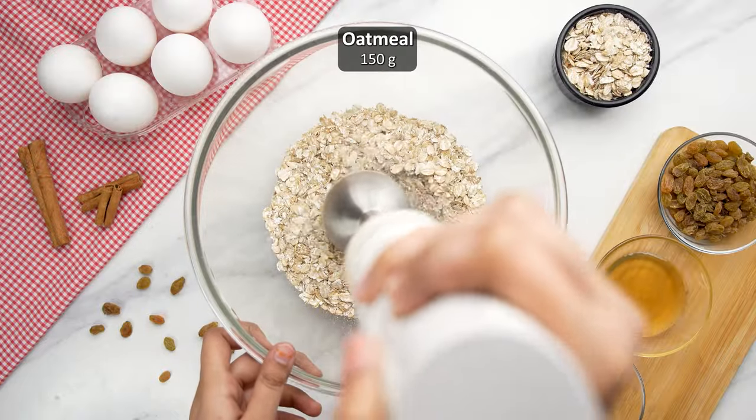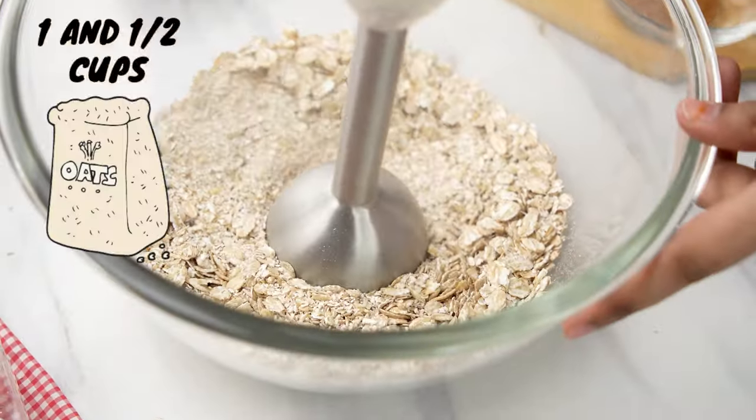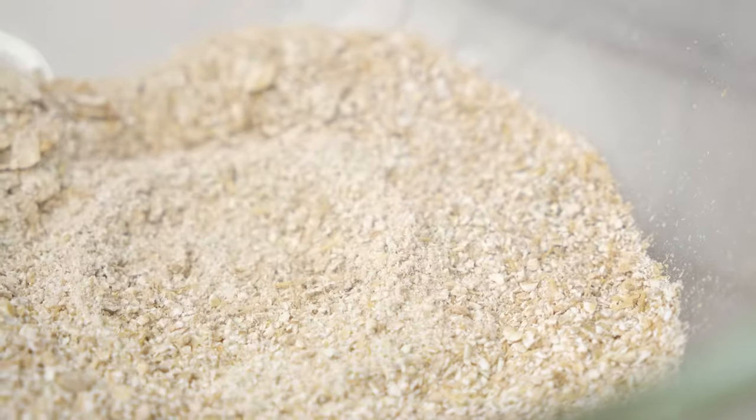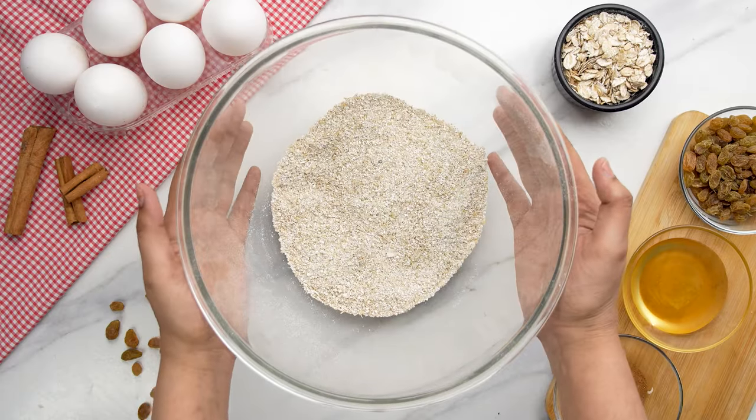Start making your apple pie with oats by turning 150 grams, or about 1.5 cups, of rolled oats into oat flour. Use a blender or food processor and blend until the oats turn into fine flour.